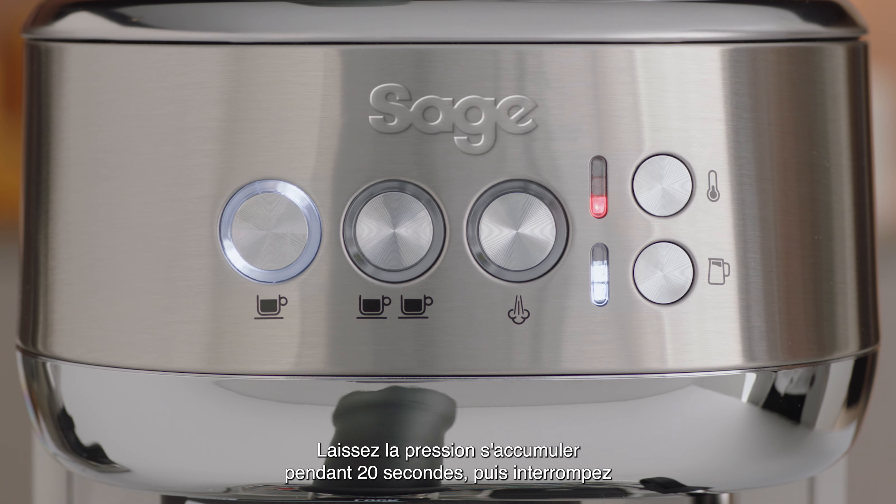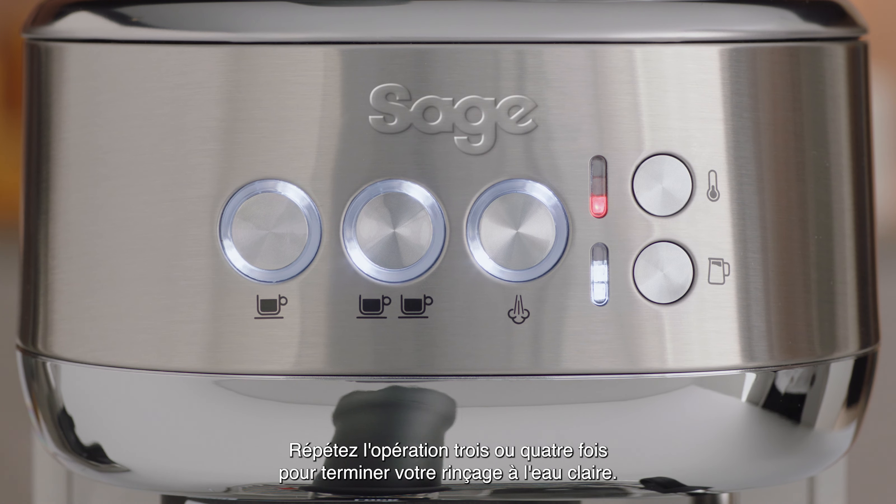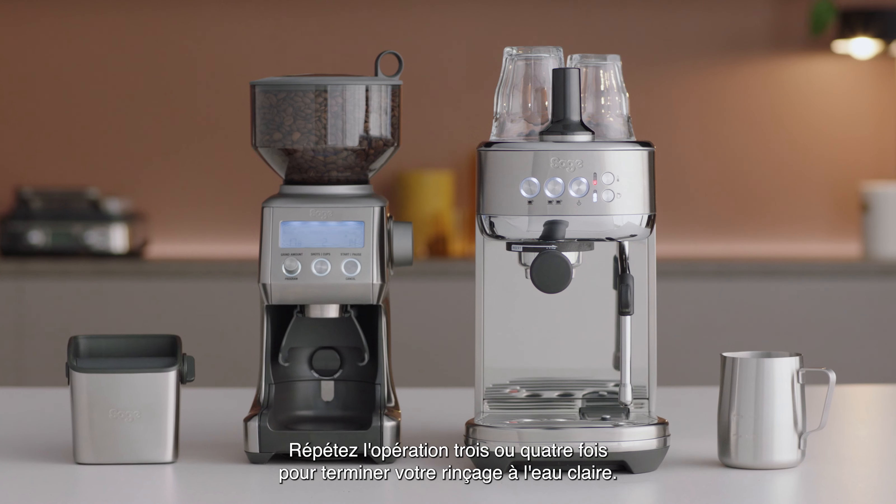Allow pressure to build for about 20 seconds and then stop the shot. This will discharge water back into the drip tray. Do this three or four more times and you've done a clear water back flush.